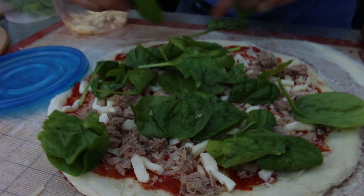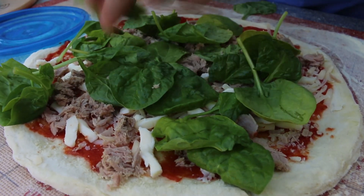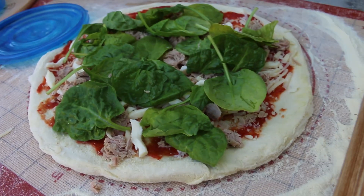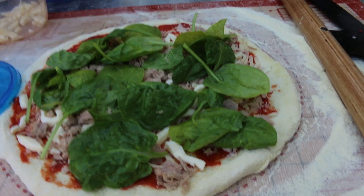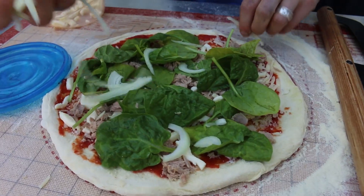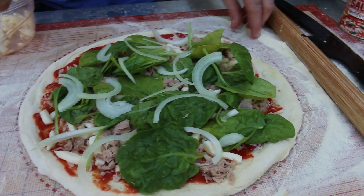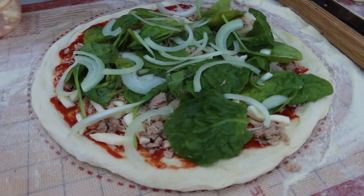We've got the onion, we've got spinach on there — a little bit more, it will wilt down probably. And just some onion next if I can find it. I forgot about the onion — essential ingredient! They are strong; they've been sitting for a while because I cut them earlier. So there's the onion — a few of them — that'll probably do it.